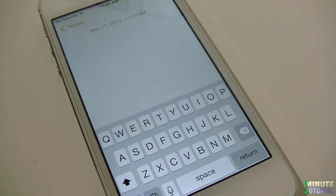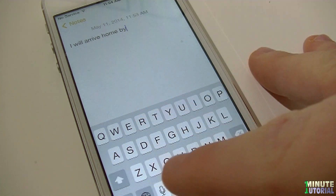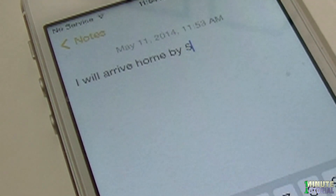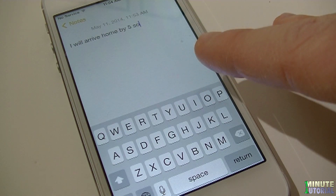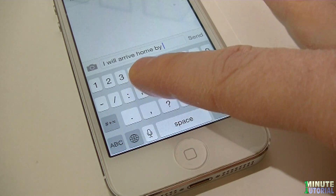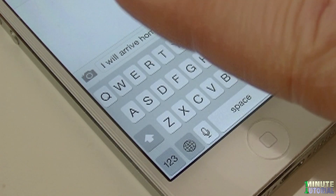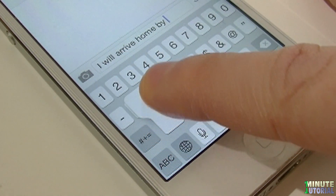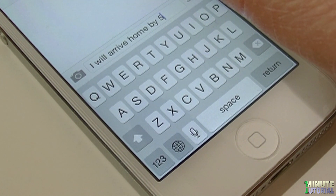On your iDevice keyboard, whenever you need to type in a password or a sentence that contains only one or two numbers, save time and don't switch between the alphabetic keyboard and the numeric keyboard. While still on the alphabetic keyboard, tap and hold your finger on the 1-2-3 icon and then drag your finger to the necessary number. When you're ready, release your hold.